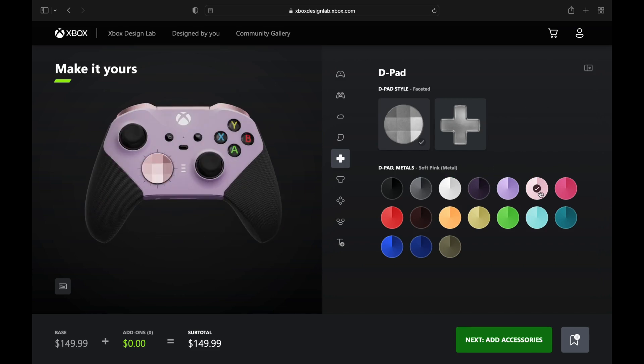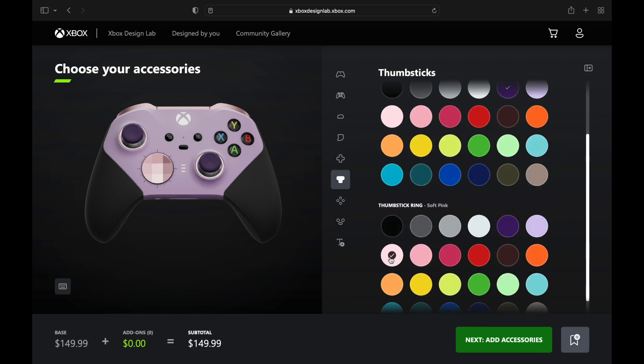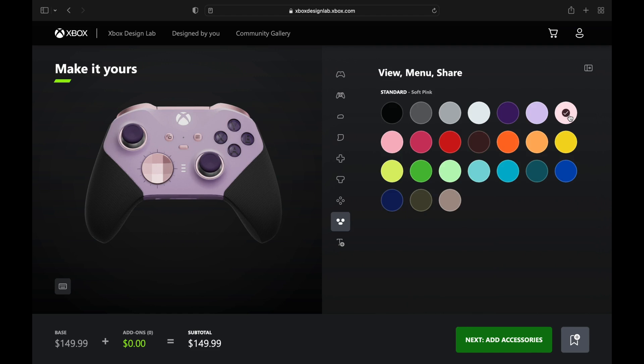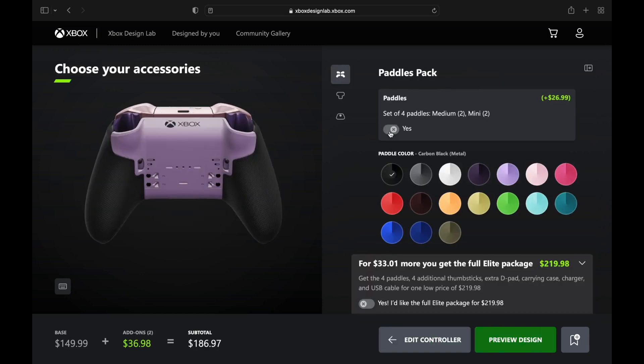On the D-pad we're going with that lighter soft pink — it's a metallic color. The thumbstick base is going white, and the thumbsticks are going to be purple, kind of like the tail of Mewtwo. A little more soft pink, and we're going to engrave 'Mewtwo' — this is a rare controller.